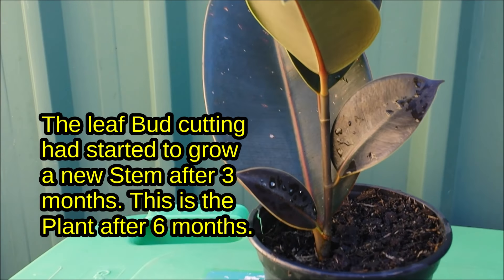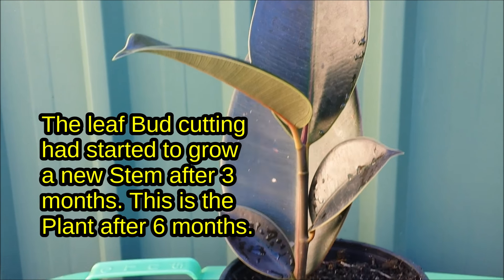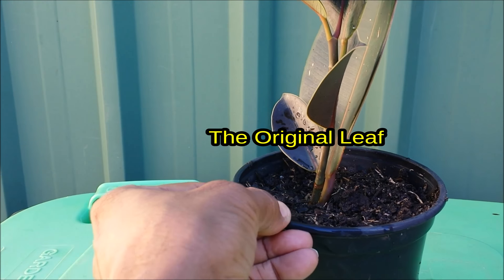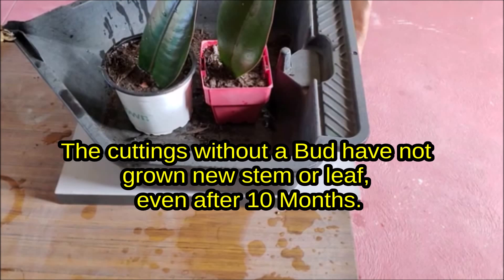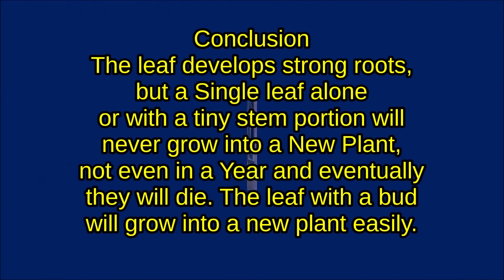The leaf bud cutting had started to grow a new stem after 3 months. This is the plant after 6 months — it has grown many new leaves. The cuttings without a bud have not grown a new stem or leaf even after 10 months, though the leaves have developed strong roots.